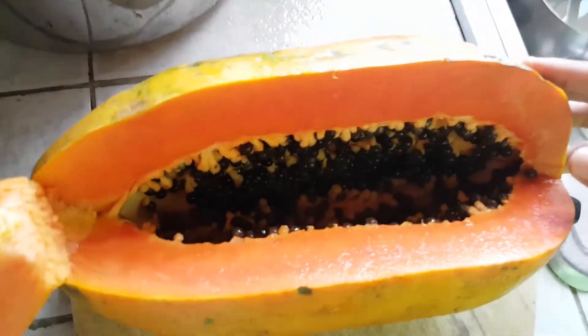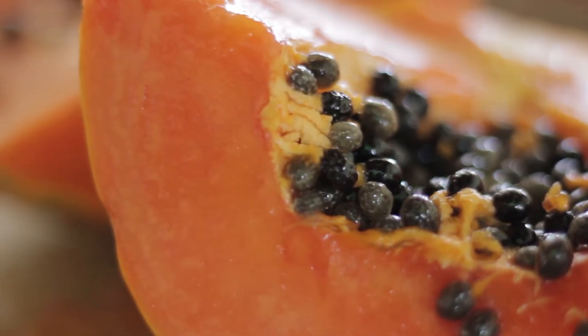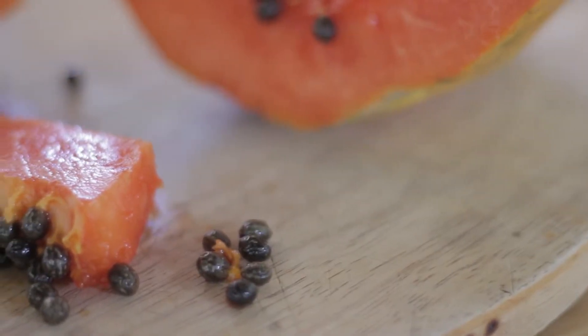Look at the inside. Eating a piece for breakfast.